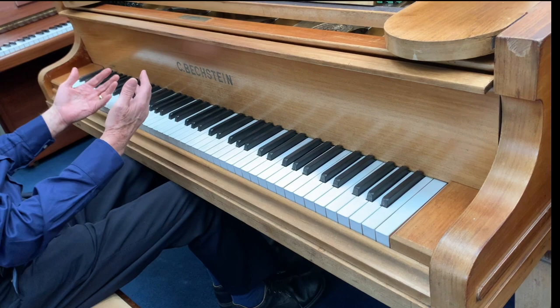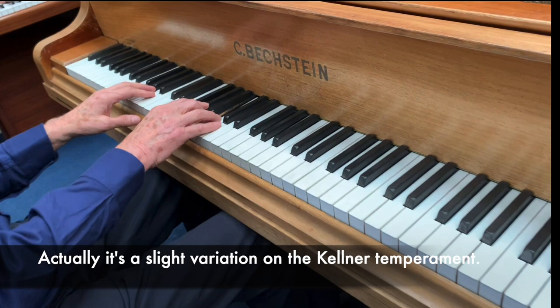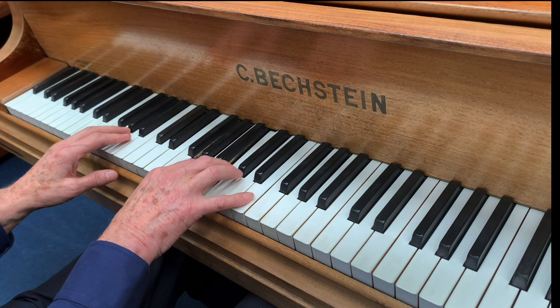A colleague of ours who's just come to tune the piano has tuned it to Kellner Temperament — that's the other reason I want to talk about this. If you listen to this G to B, that's very pure sounding. And the C to E, very pure sounding.